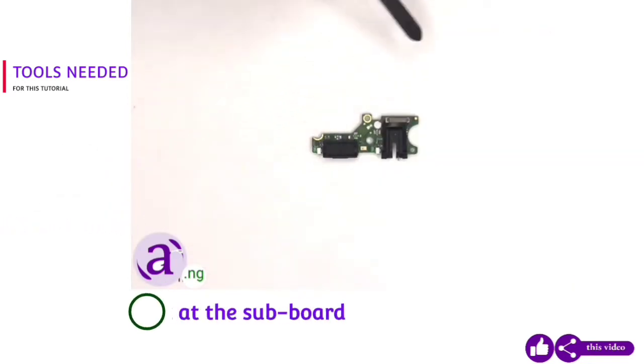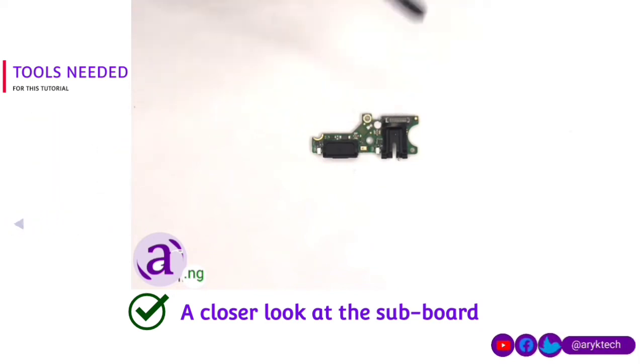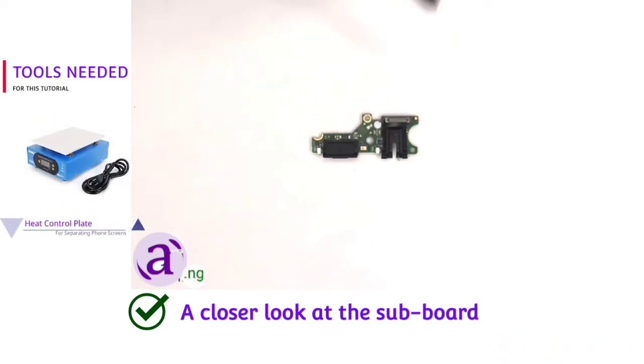There are rubber gaskets around the charger port, headphone jack, and the connector. There's another liquid damage indicator sticker — the white sticker. And the primary microphone is located right here on the bottom.